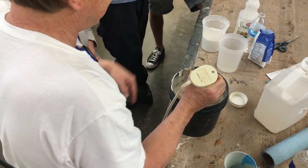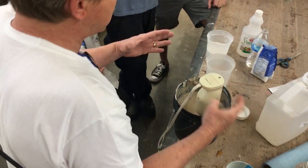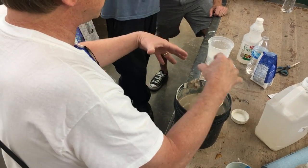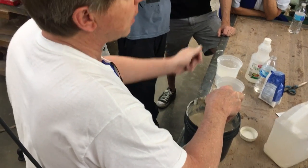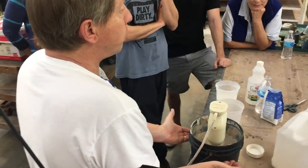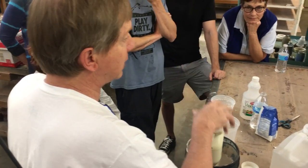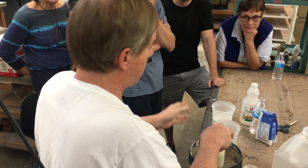But you wouldn't put that much in normally. What you would do is take your trimming scraps — because this looks just like water now — pour them in here, stir that up, and it would get thick again. Add a little more of this, get it watery, add some more trimming scraps. Now I have the same water but three times as much clay. That's why it doesn't crack when it shrinks. That's called a trailing slip or a thickened slip.